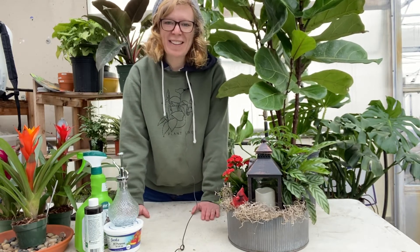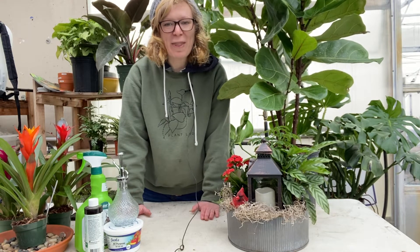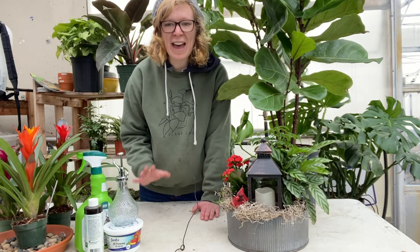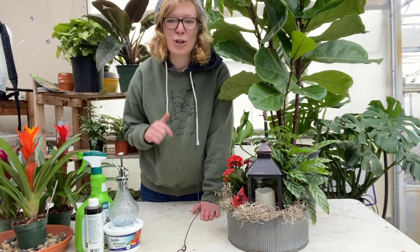One of the questions that we get a lot is: how do I take care of my houseplants during the winter? That is a great question and we're going to talk about that and more today about how to take care of your houseplants during the winter.